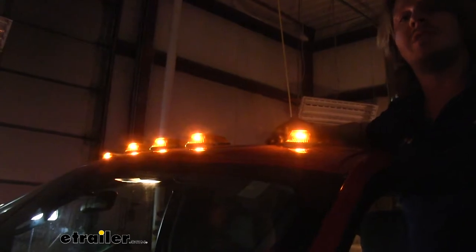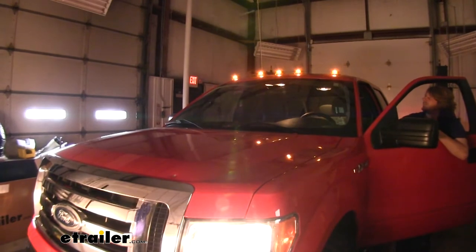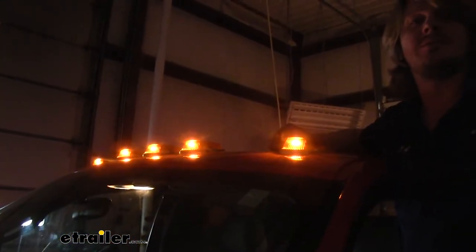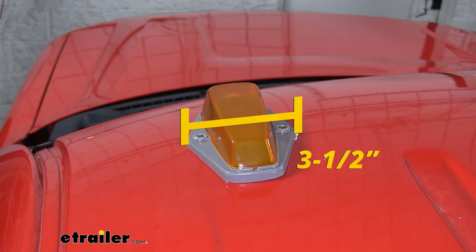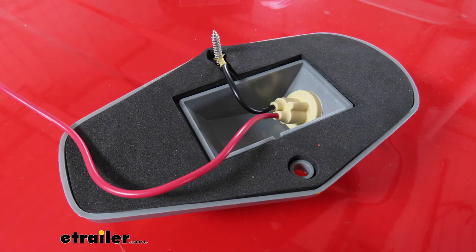They're easy to use. You can either wire it up to your factory parking lights, or use the included switch to have the option to turn it on and off whenever you'd like, even when your vehicle is sitting stationary with the key off. The light dimensions are 5½ inches long, 3½ inches wide, and 1½ inches tall. On the bottom of each light is a rubber foam seal that'll help conform to your roof and keep out any moisture from entering the cab.